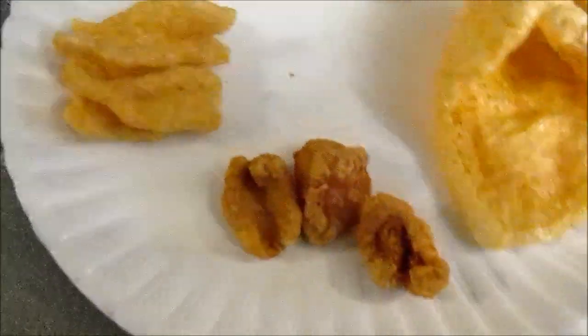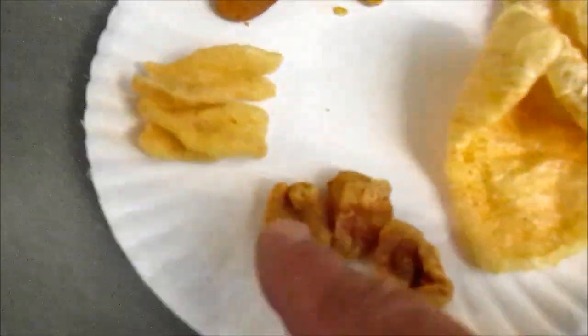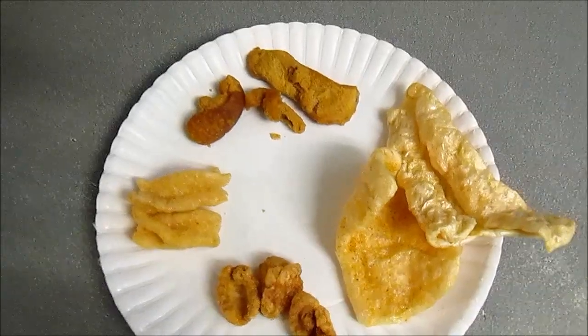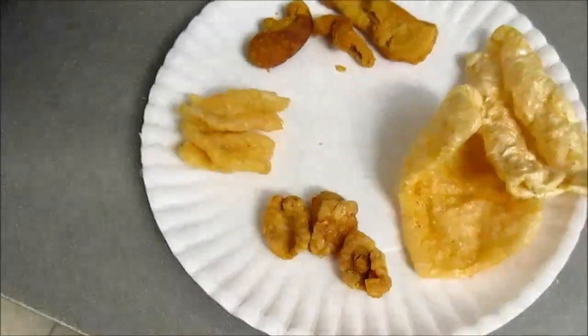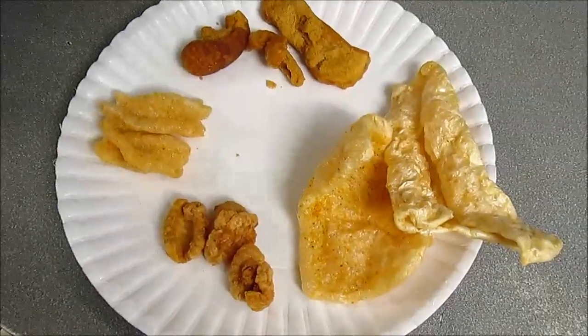So, these are pork rinds. These are pork cracklings — hard cracklings. The wheat twists. And the tender pork cracklings. These are tender; those are hard cracklings. They sell these already cooked. The rest of them are sold in pellet form, and you can go to Rudolph Foods and order all this stuff — or just order them already cooked if you don't want to deal with deep frying them.